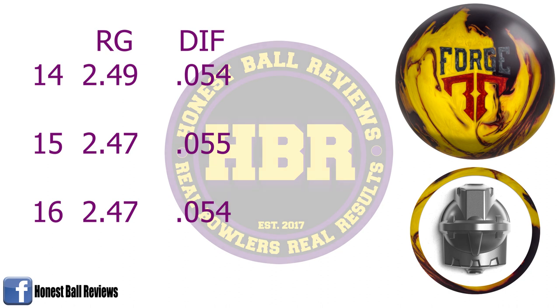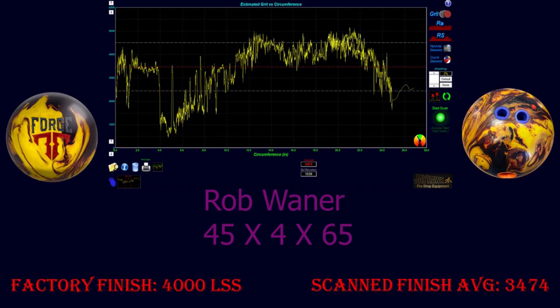The new Forge Fire features the new Infusion Hybrid Reactive Coverstock, which gives the Forge Fire a much faster response to friction than the original Forge. The Infusion Coverstock, previously used on the Ripcord, is an incredibly angular hybrid shell. The combination of an angular core with a fast-spinning, high-differential detonator core is a ball that can create angle in high concentrations of oil.